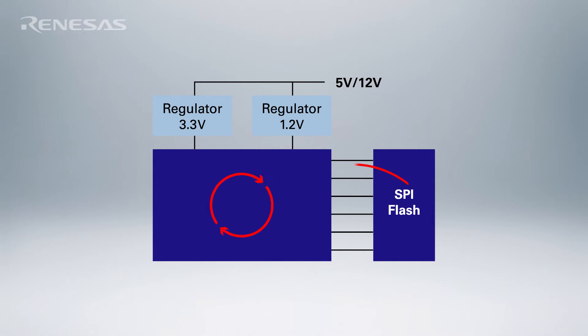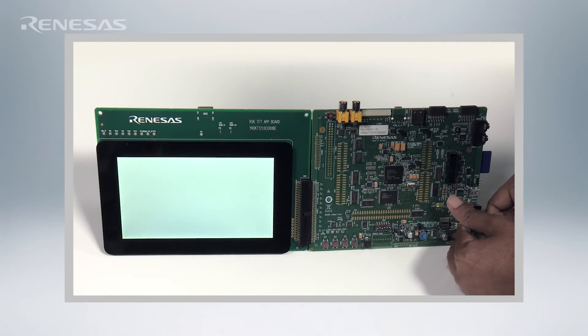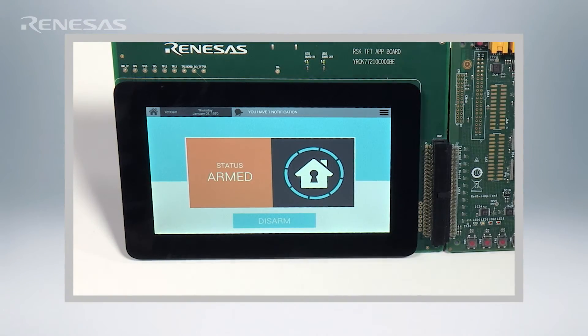In fact, let's watch the RZ-RSK board boot up with XIP Linux in 1, 2, 3, 4, 5 seconds. Wow.